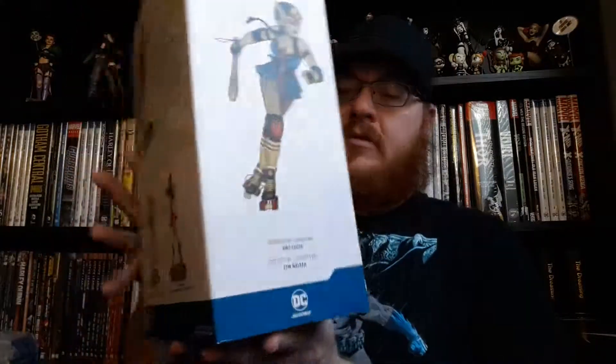Hello and welcome to another unboxing video here on Conspirator Brock's YouTube channel. Today I'm going to be unboxing the DC Bombshells Big Barda. Awesome statue. Looks to be awesome. I'm excited.